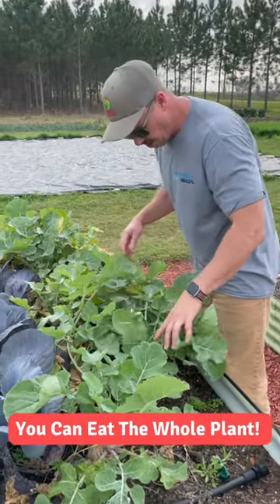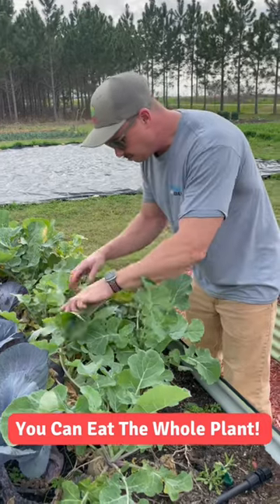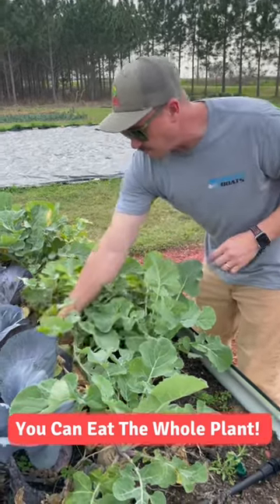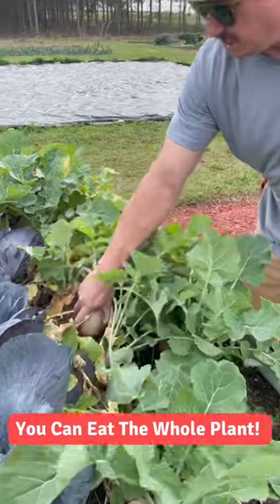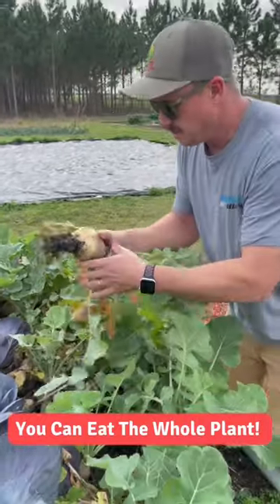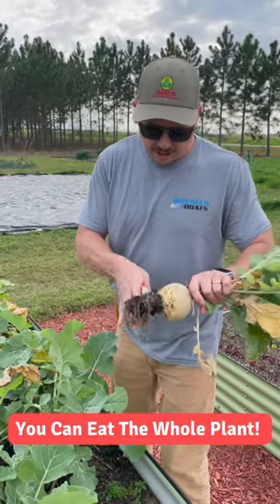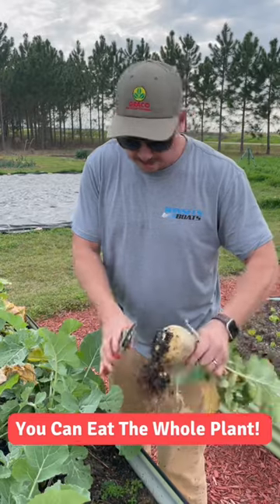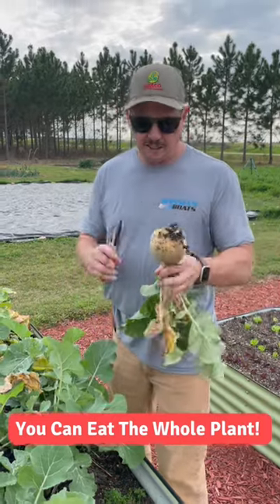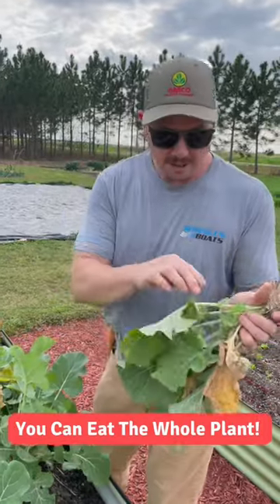Are those rutabagas ready to harvest? I don't think they're gonna get as big as they normally get, but I think we can go ahead and start eating some of these. Let me pull one of these up here and shake the dirt off of it. It's got a little soil on the bottom — we usually just kind of cut that off and clean that up. So we've got a rutabaga root here that we can eat.